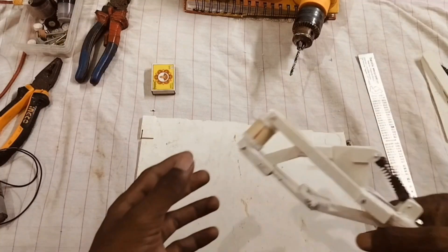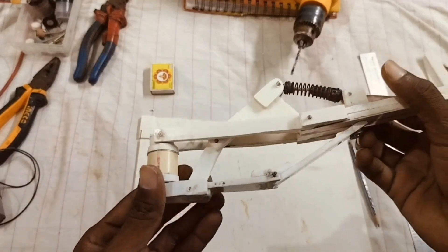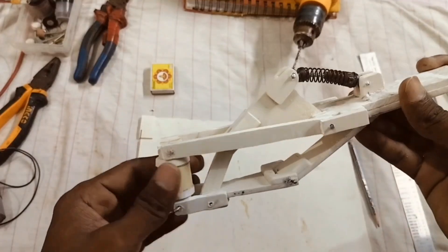Hello everyone, welcome back to my channel. I am going to show you how I build this RC car suspension using PVC pipe. That's right — it's cheap, strong, and totally DIY.